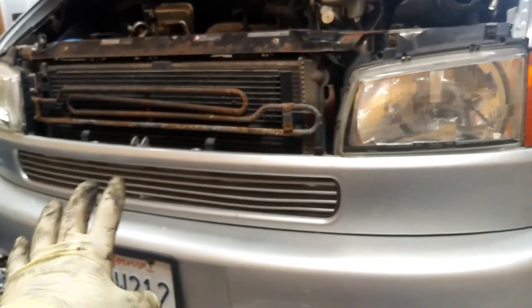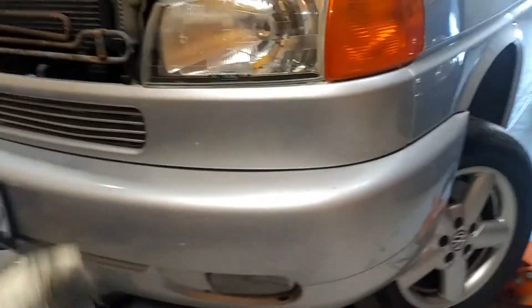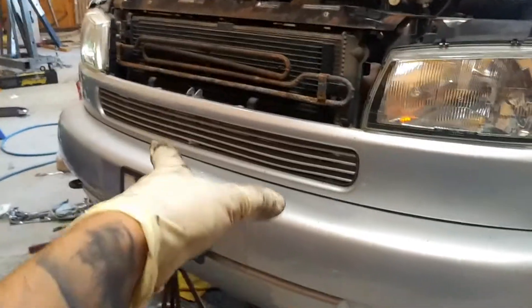Today I'm going to be showing you how to remove the alternator on a 2001 Eurovan. If you wanted to do an alternator replacement — I'm not replacing the alternator, but I have to take it off.